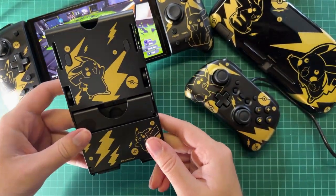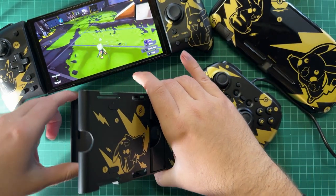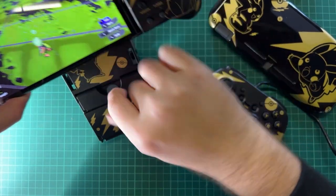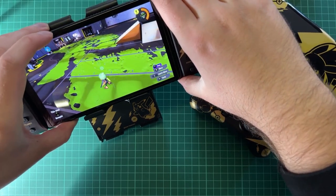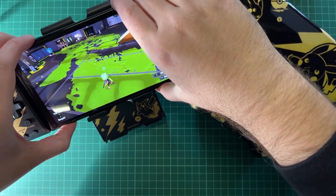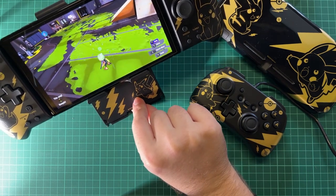The Play Stand is also part of this Pikachu Golden collection. There's a little tab here and there we go - you can put it in three levels: high, medium, and low. Then you put your Nintendo on it, and it even has this little shelf that opens up with a little piece that sticks to your Nintendo so it cannot move. Now I have my stand with Pikachu on it and my Nintendo Switch OLED here with the Hori Split Pad Pro attached.